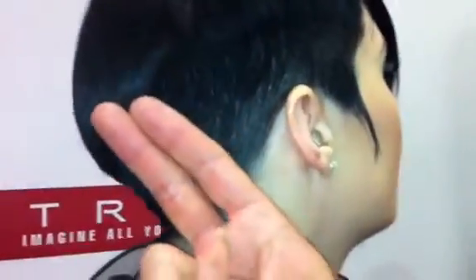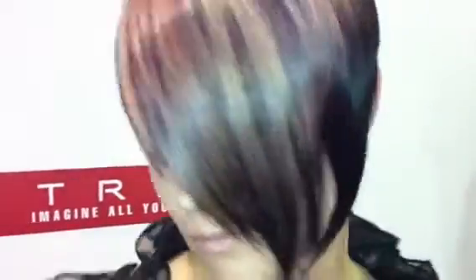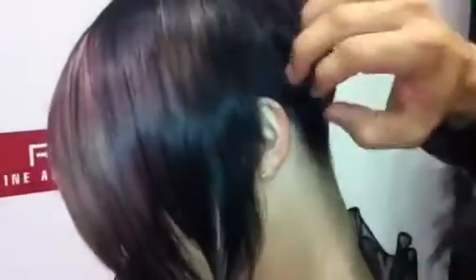Hey guys, so when it comes to Nicole's haircut it's all about blending disconnection, strong lines, and a little bit of soft edginess at the same time. Starting here on the shorter side we went along the parietal ridge — a traveling guide that worked all the way through the back — and on this side you can see it travels all the way until it hits the back of the ear, and then once it hits the back of the ear it actually completely disconnects and drops down.